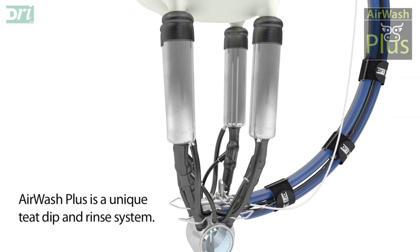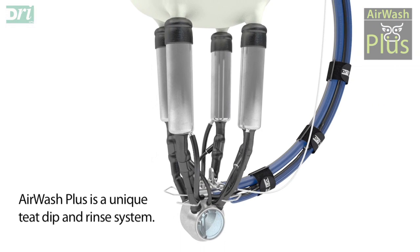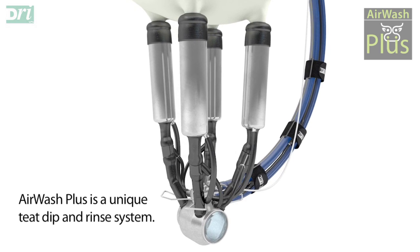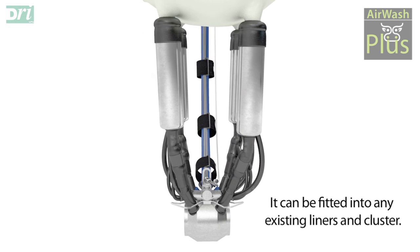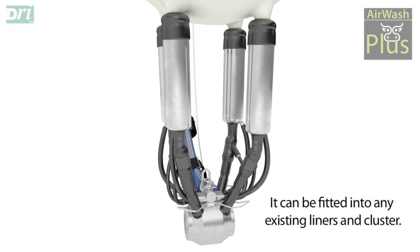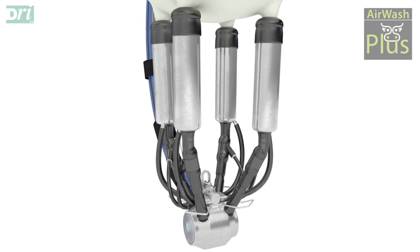AirWash Plus is a unique and affordable automatic teat dip and rinse system that can be fitted into any existing liner and cluster, giving the customer the freedom to choose the correct liner and cluster to suit their herd.